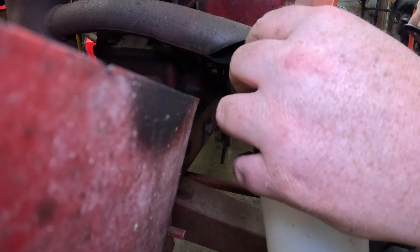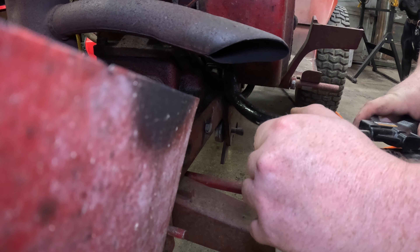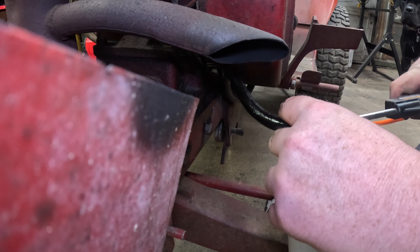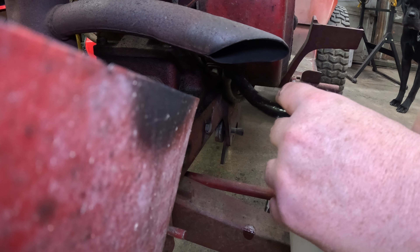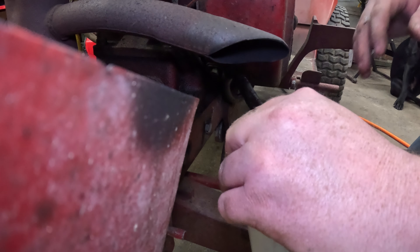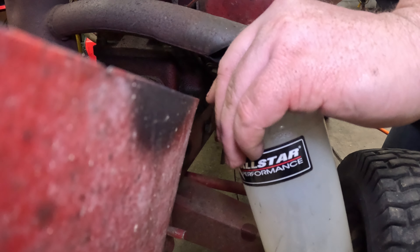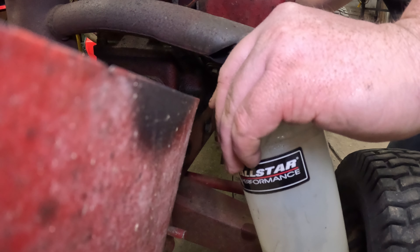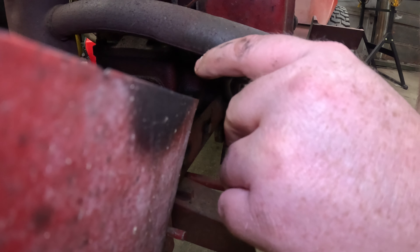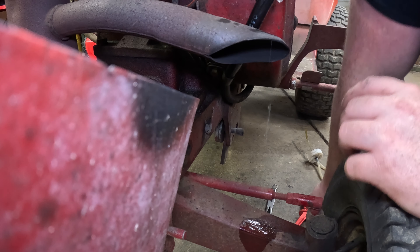We'll give it a little shot of air and see what happens. There we go — now it's flowing good. Let's see if we can stop it. Look at that, the fuel valve even works! Well, heck, I guess I'm just going to go ahead and replace this hose.